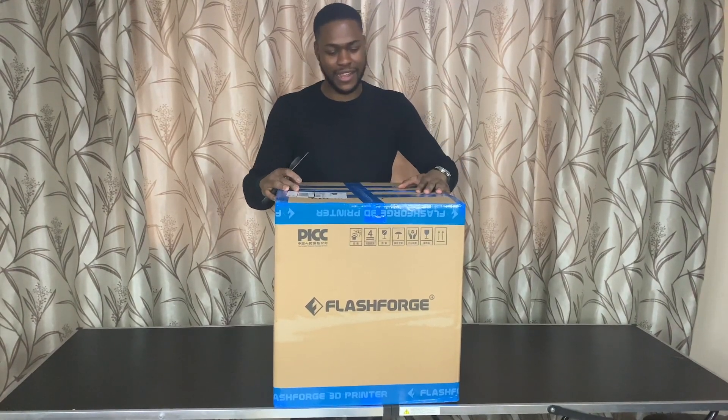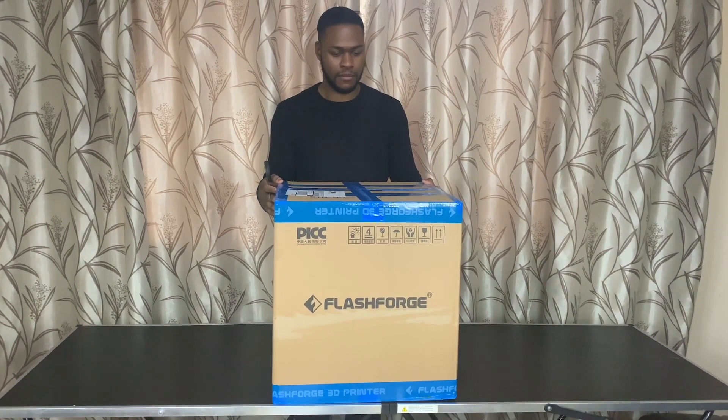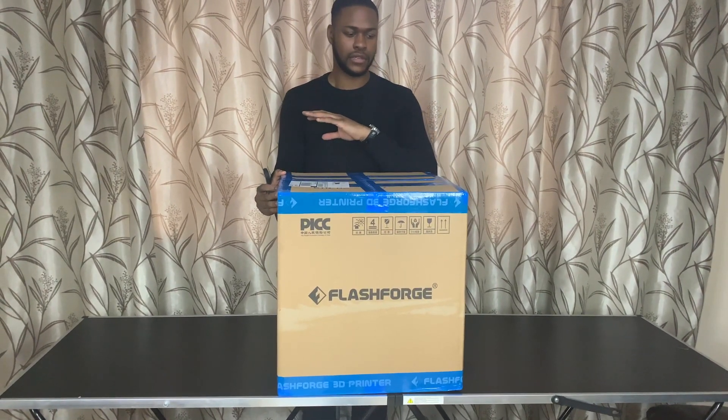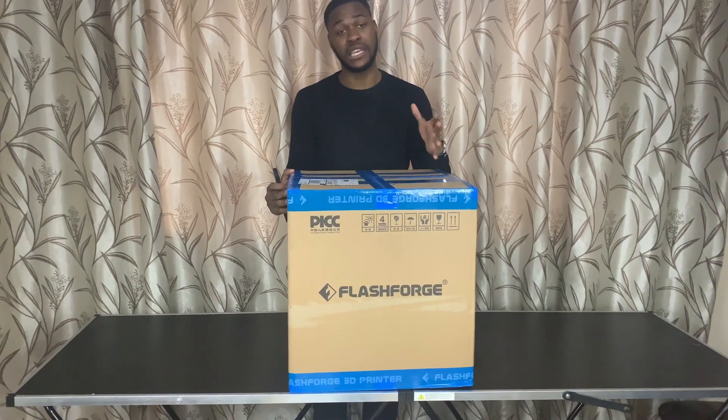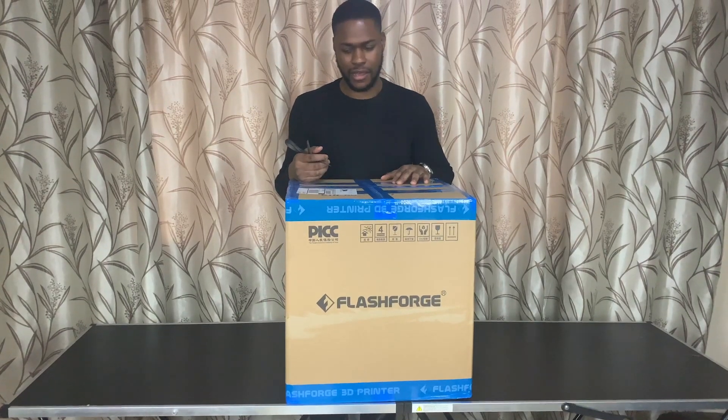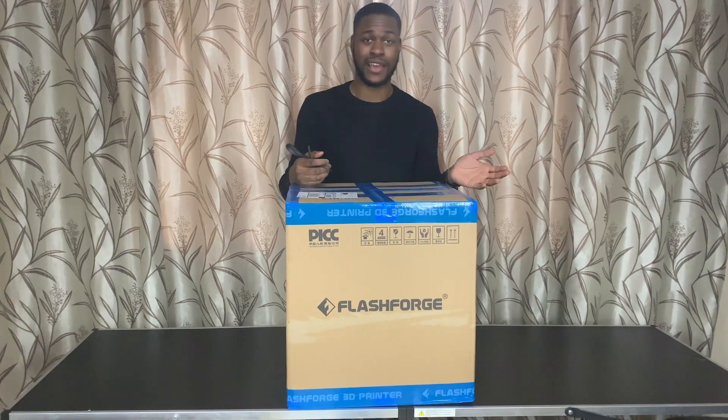I'm going to be unboxing my 3D printer. I have had a 3D printer before — a 300lb 3D printer from eBay — and it was horrible. It broke down after 5 uses and even then I was just testing it out.